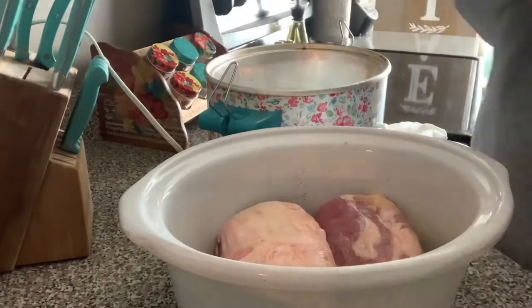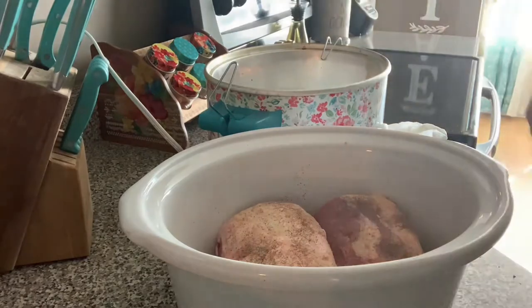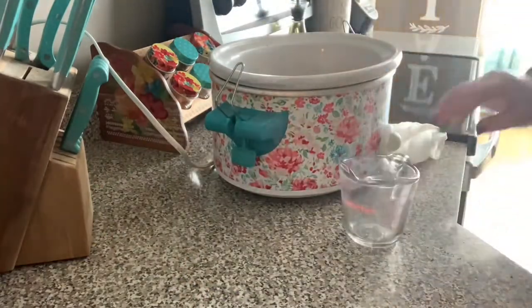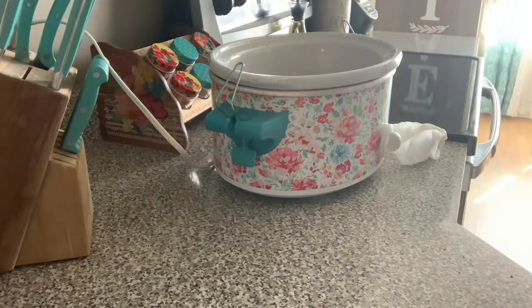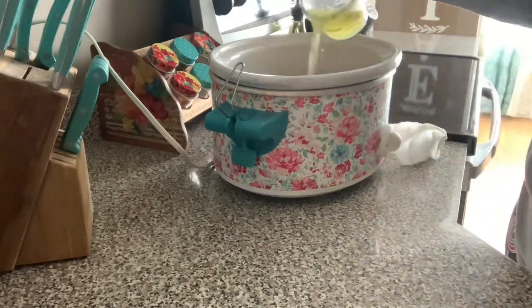I'm just seasoning each side with some onion powder, garlic powder, and salt and pepper, and I'm putting this in the crock-pot with one cup of chicken broth. I use a broth base and just add some water to it and give it a stir. I cooked this on high for about five hours.